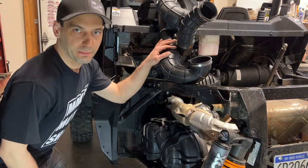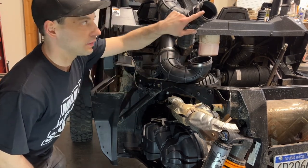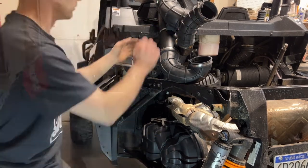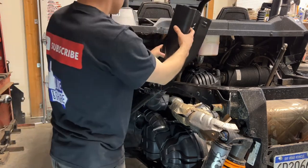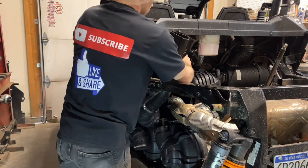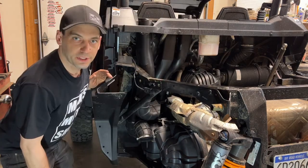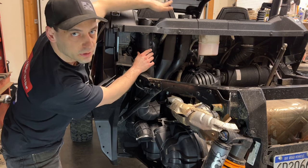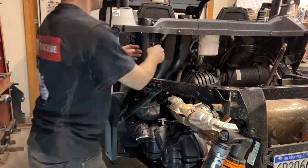Now I can install this big mess of ducts here onto the CVT. This one here will go onto the front and this one will go on the side of the secondary. Before you attach any of the ducts, make sure you feed them upwards through their proper holes on the top and then attach them to the bottom and tighten up the clamps.